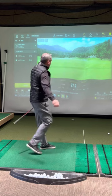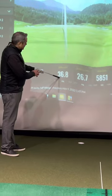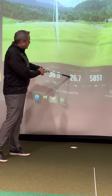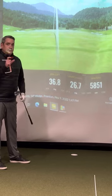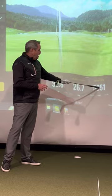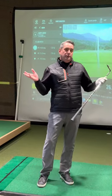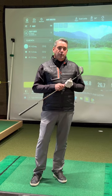As you can see, my dynamic loft on my club was almost 37 degrees for a 54 degree wedge, and my launch angle was 26.7 degrees — close to that 28 to 30 degree window — and I had a spin rate of 5800. Plenty of stopping power. Hopefully that helps. If you have any questions, feel free to see one of the golf professionals here at Royal Oaks. Thank you.